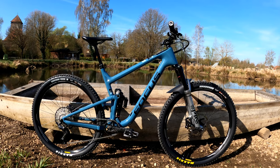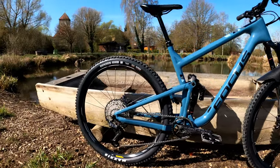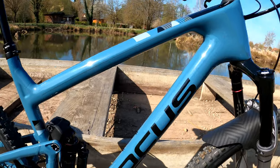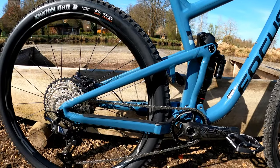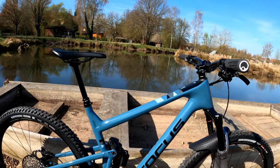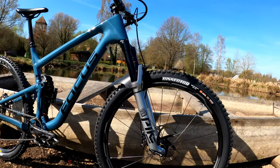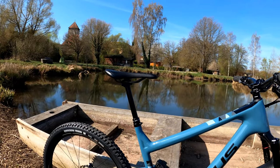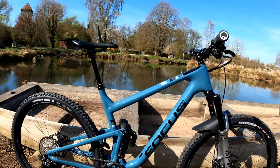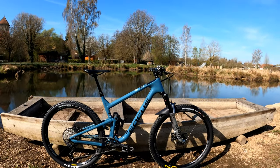This is a 2020 Focus Jam 899. It's got a 29-inch wheel in the front and a 29-inch wheel in the rear. The front triangle is carbon fiber and the rear triangle is aluminum. For the all-important numbers: this bike has a 450-millimeter reach in size large, a 67.3 head tube angle, an effective seat tube angle of 74.2 degrees, a chainstay length of 440 millimeters, and an overall wheelbase of 1201 millimeters.